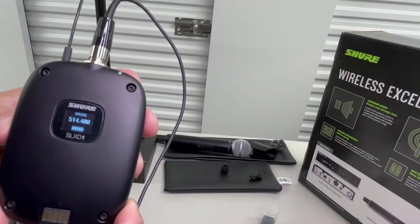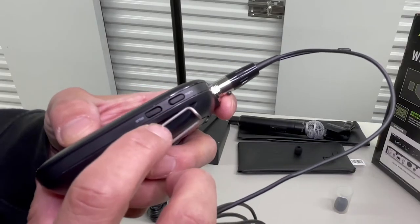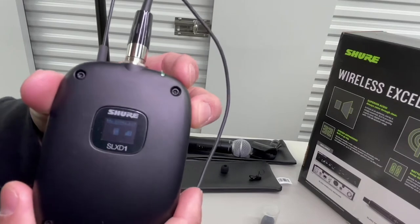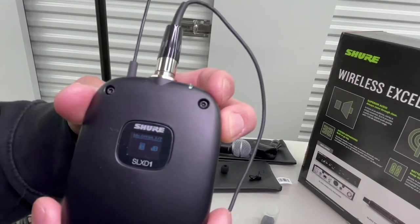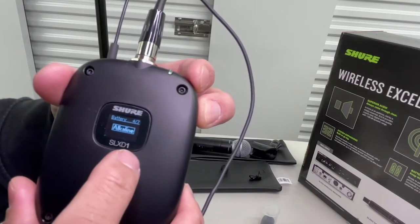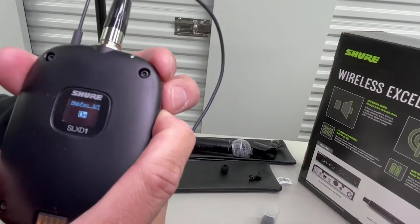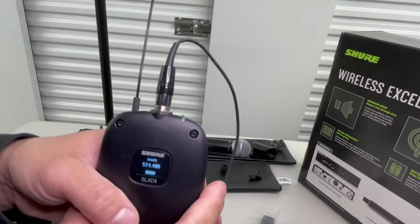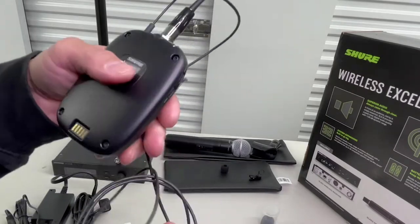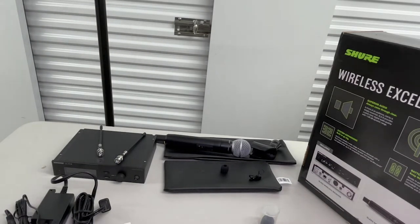Now, if you cut it on, you can see that it also shows the battery life. Right here you have your menu and your enter. If you click menu, you can go inside the menu and change your mic gain, your high-pass filter — which is awesome. Let's actually turn the high-pass filter on. I keep that on just in case anything were to go over so it wouldn't pick it up. This is a very, very nice, heavy, and weighted microphone.